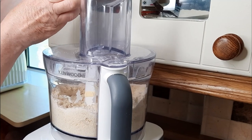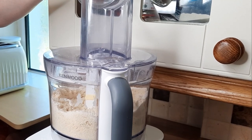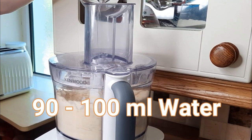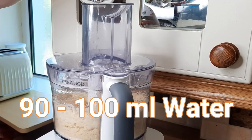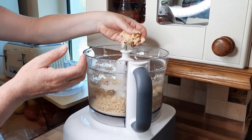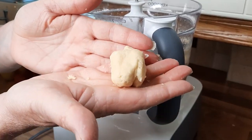You can do this by hand if you don't have a food processor and I'll give you a link below to show you a video where I showed you how to do it by hand. Now, as we turn this back on, we're going to pour the water slowly until this all starts coming together. So, as you can see, it starts to come together and if you just squash it in your hand, it should just come to a nice dough.